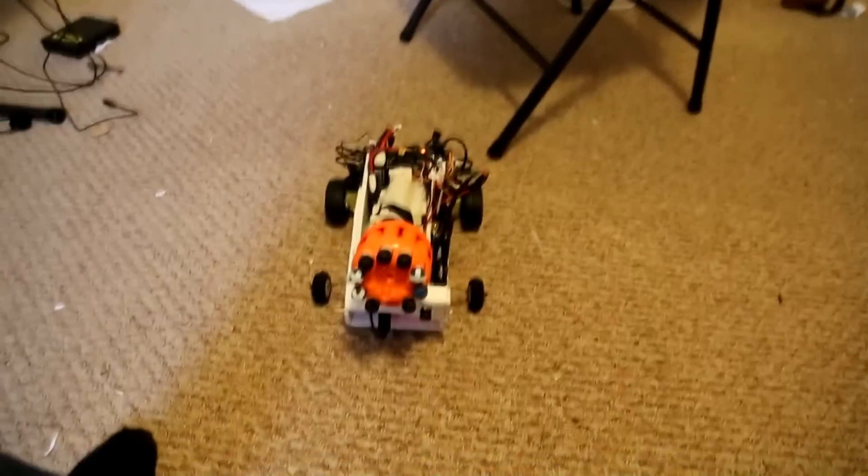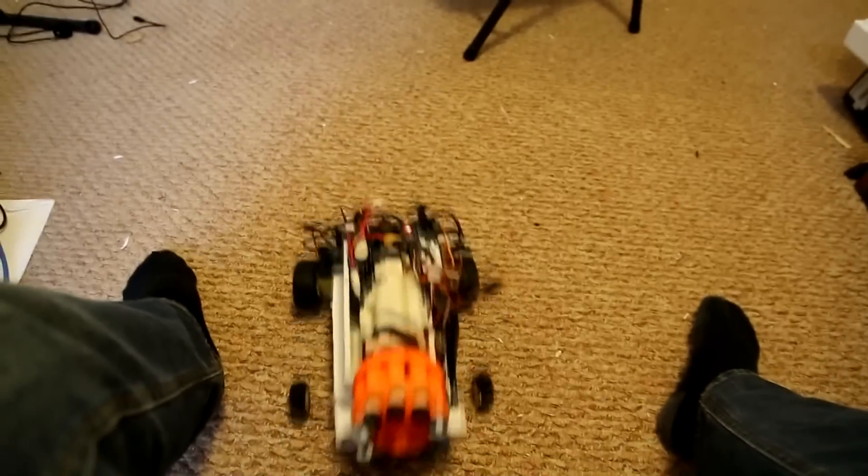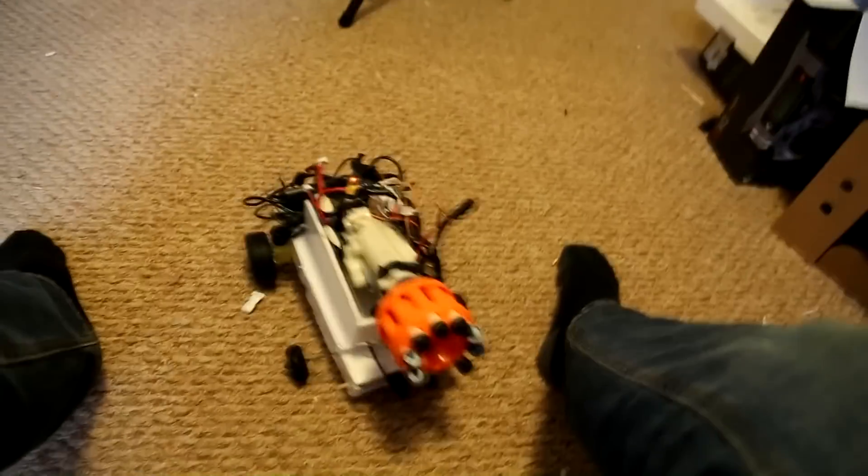And I'll show you how fast it is now. It's much faster. It's a mini wheelie.